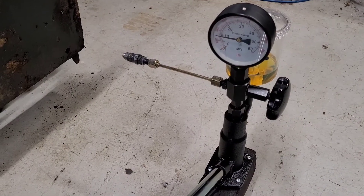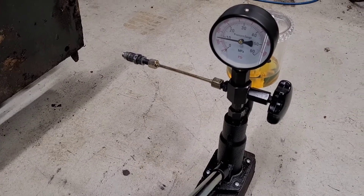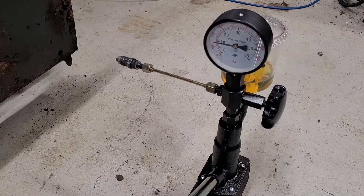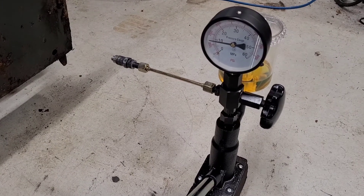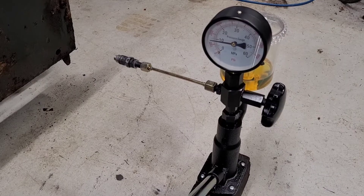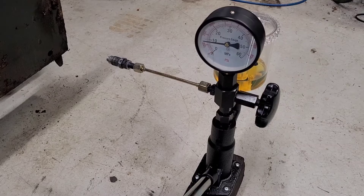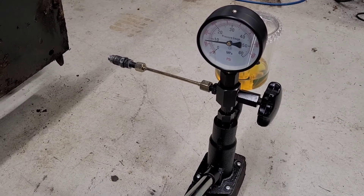I tested the other two injectors from this engine and they were also both at 1900, so I put shims in them as well. We're now all at about 2000 to 2100 — on spec. All three injectors had good spray pattern and no leaks, so I know the injectors weren't the source of anything wrong with this engine, which is good news.